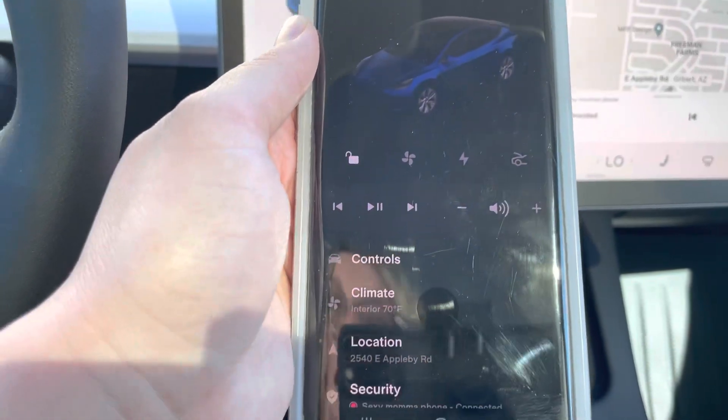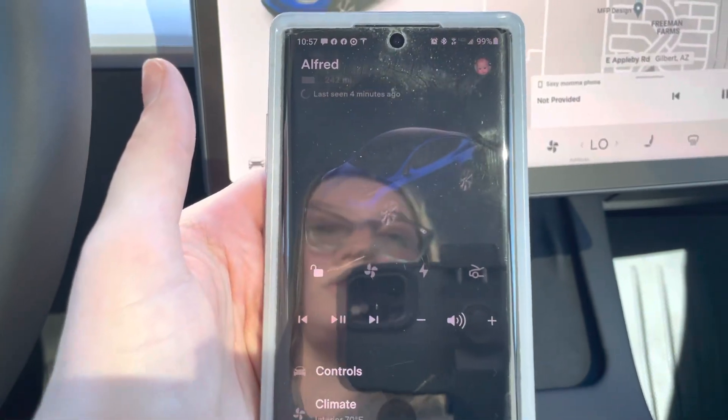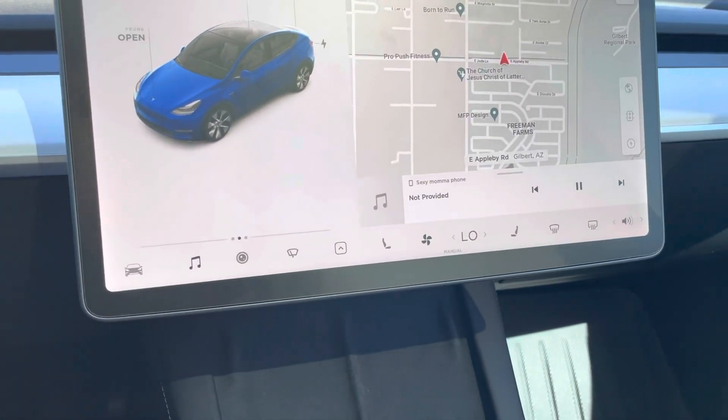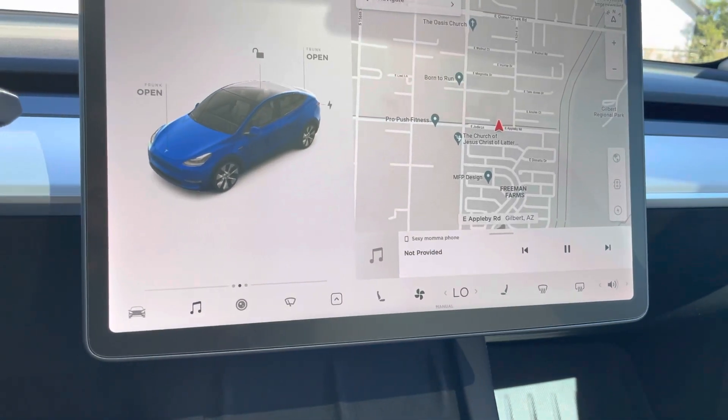The first time you go into the app it's going to have you connect to the car. You just click connect and you'll be connected from here on out. Whenever you walk up to the car or walk away, it'll turn on and turn off. It's that simple.